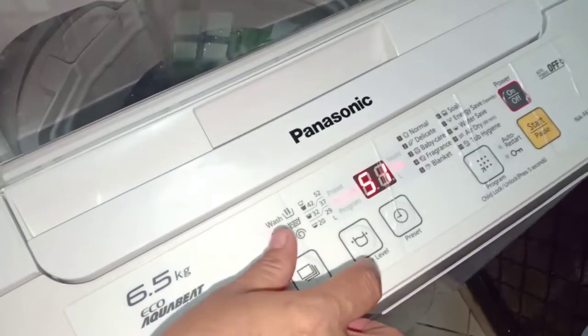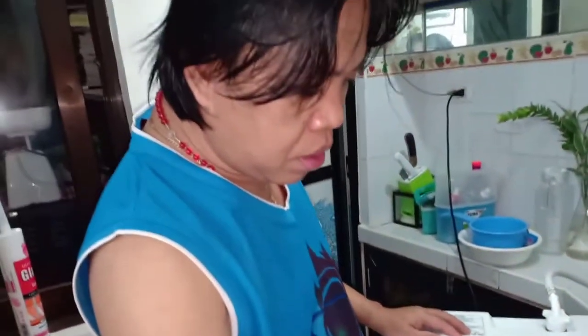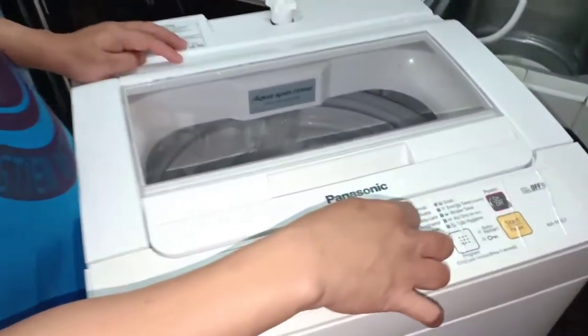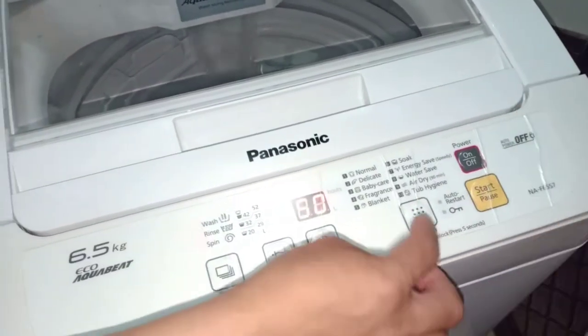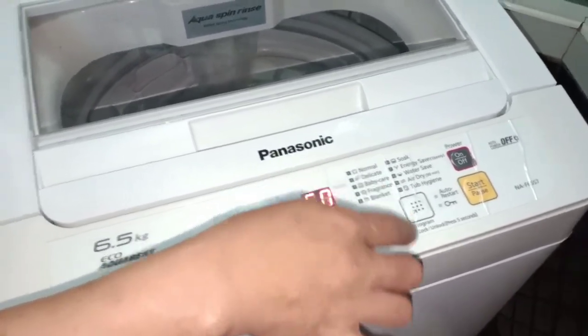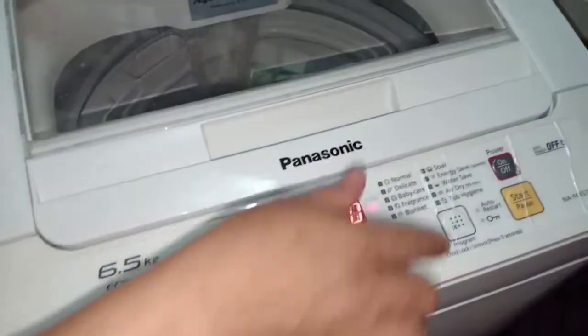Kung gusto mo lang mag-set ng water level. Tapos mag-pre-set ng time. Normal, dito lang tayo mag-set up. Sa program, kung gusto nyo lang guys. Mag-set tayo. Kung halimbawa lalabahan natin yung kumot, lalabahan natin yung pang bata. Iba-iba siya.